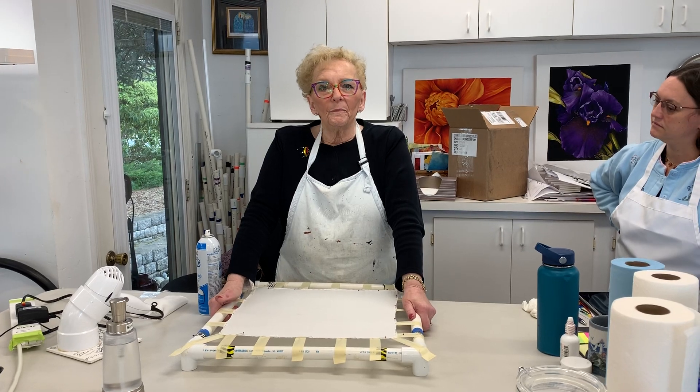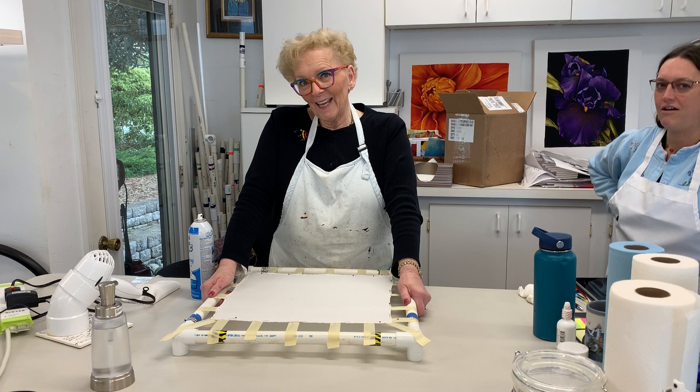Now, before you start, you always have to make me look skinny. You look great.